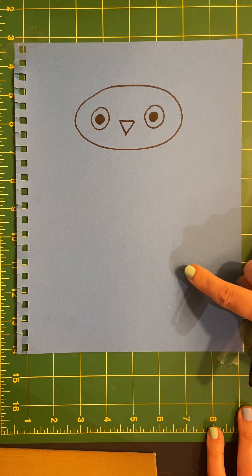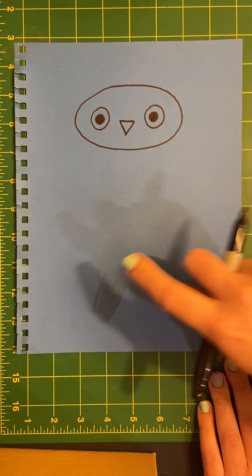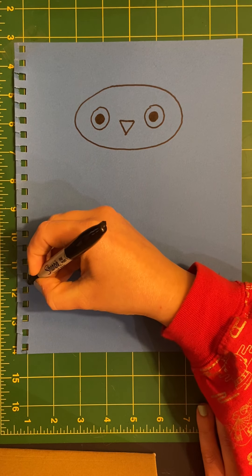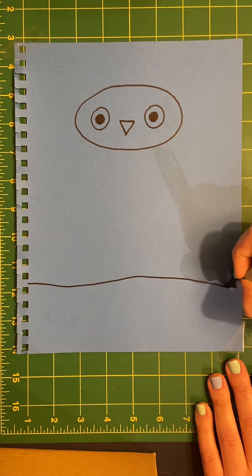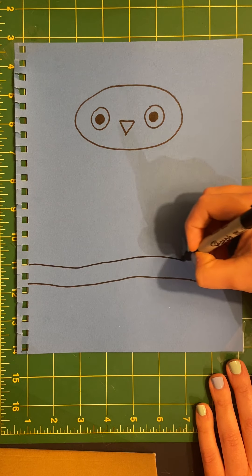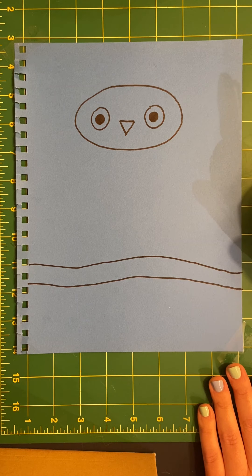Now I'm going to skip down to the bottom of the page. We're going to draw the branch that it's standing on. So from one side of the page to the other I'm going to draw two sort of straight lines. Branches usually have kind of a curve to them.